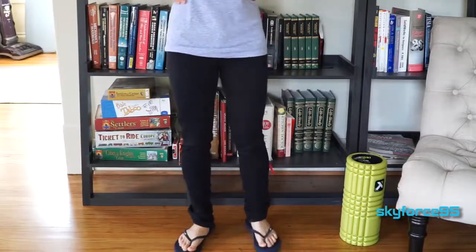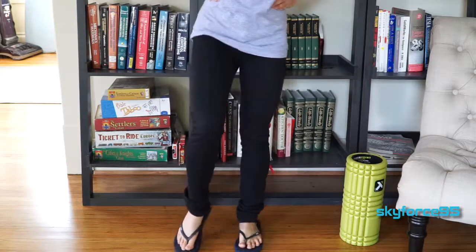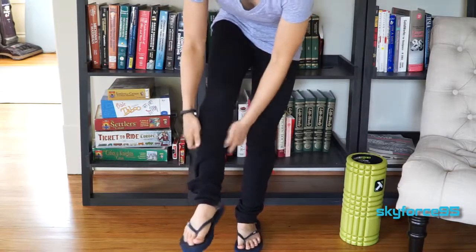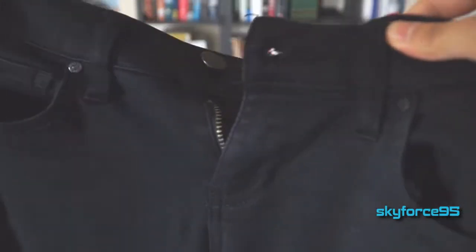Hey, what's up guys, this is Sky First Night 5 here reviewing a pair of black skinny jeans by Celebrity Pink. These are the women's rayon skinny jeans and they do fit true to size, so get the size that you need. Just don't get it in this black color, and I'll tell you that in just a moment.